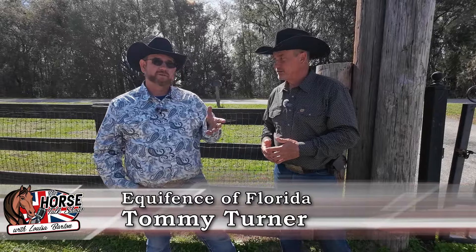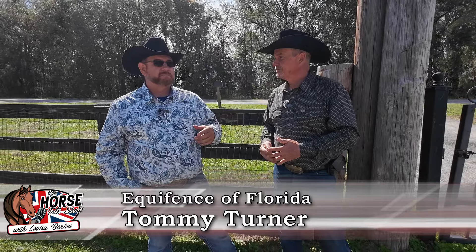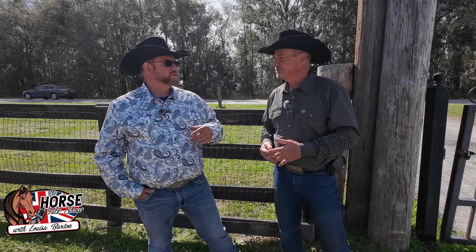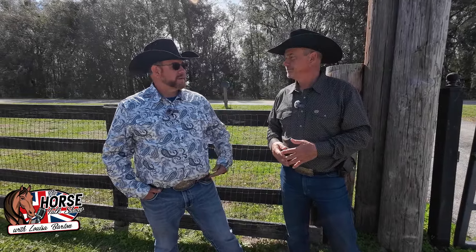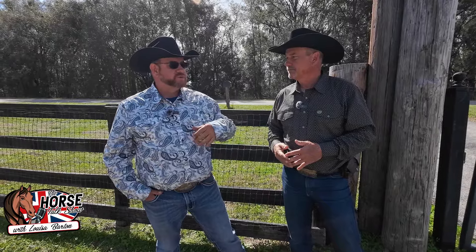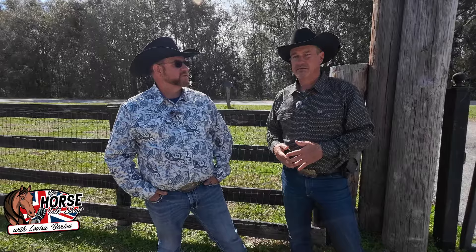We specialize in horse fencing — that's our main thing. We do custom horse farms, new installs, and repair. Anything that has a post and a board, absolutely. We do residential as well. I have a residential crew that specializes in that, but our main crews do horse farms — that's our main focus.